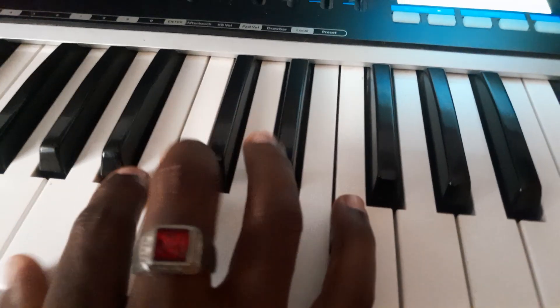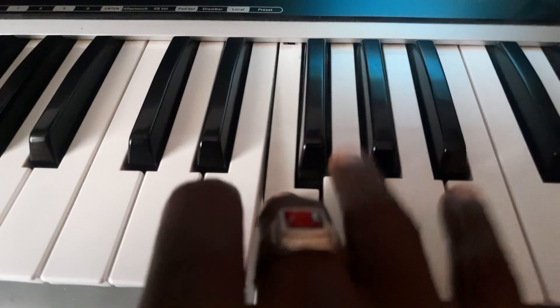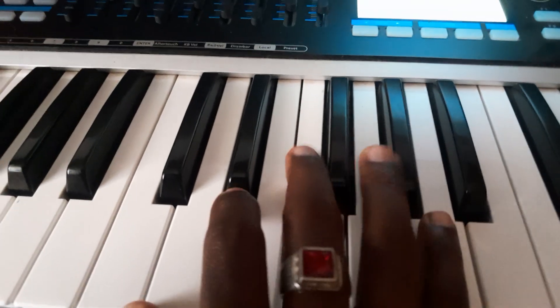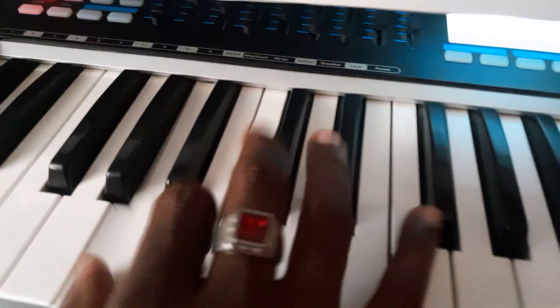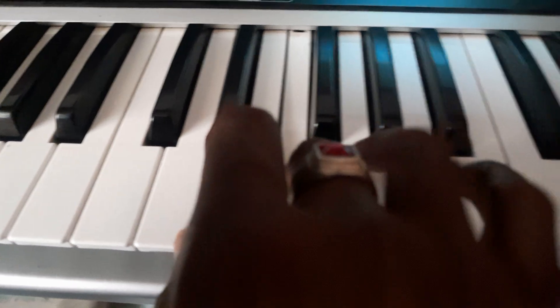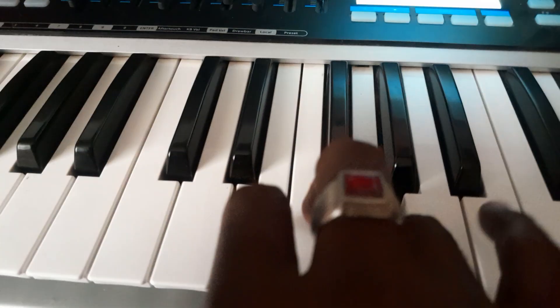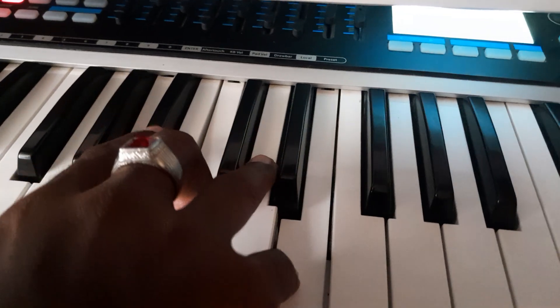If it's the minor scale, this is how you play it from the six. So you go: la, ti, do, re, mi, fa, so, la — la, so, fa, mi, re, do, ti, la. Again: la, ti, do, re, mi, fa, so, la — la, so, fa, mi, re, do, ti, la.